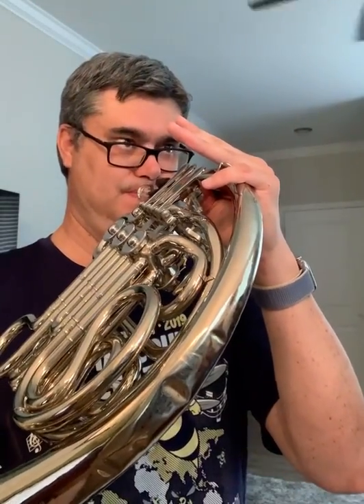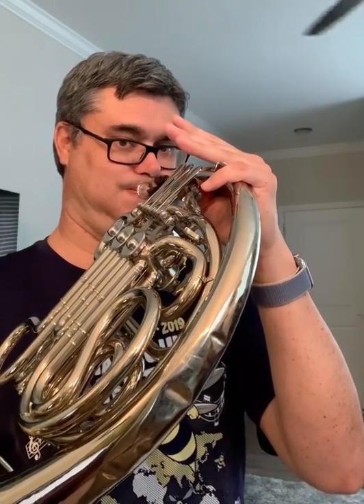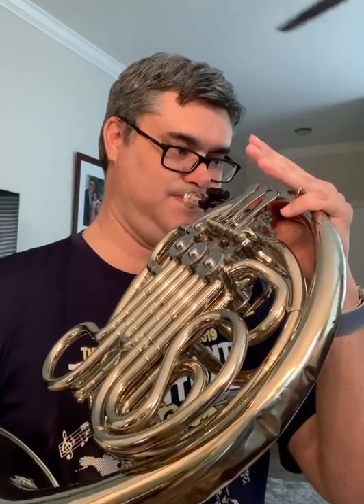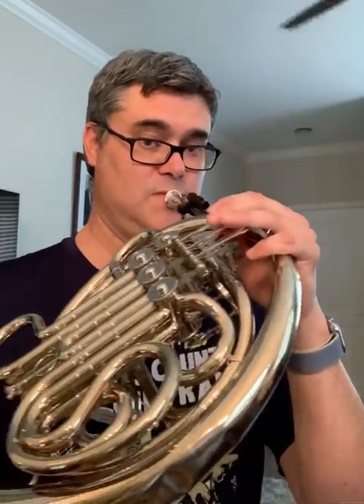That's between number nine on page five B and number one on page four B. [Demonstration] Remember, you're not tonguing between the pitches — you're only changing the air speed so that you're able to change pitch between the F and the C on a lip slur.